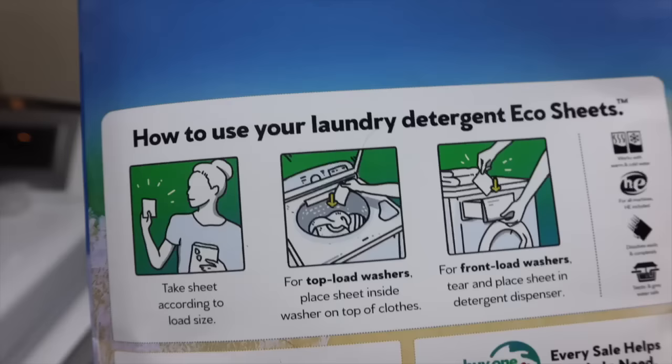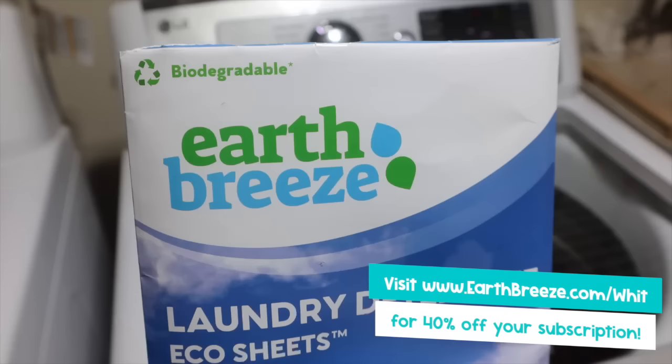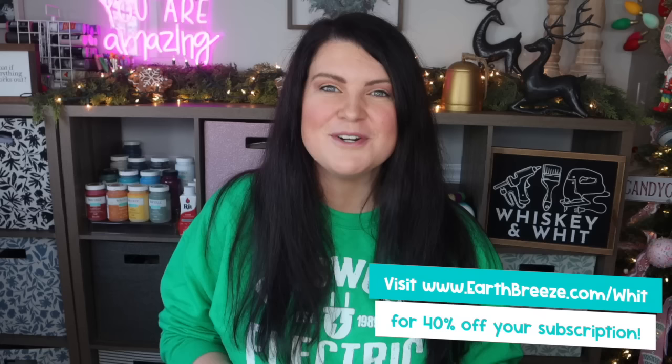They're also hypoallergenic and we went with the fragrance free option, but they also have a fragrance option. I was drawn to the company's focus on sustainability — even the packaging is biodegradable. It may look like plastic but it's cardboard, easy to rip. As a family we're always looking to reduce our impact on the environment and switching to EarthBreeze aligned with that. You can get these eco sheets delivered right to your door via a flexible subscription, plus they have a 100% money back guarantee. Visit earthbreeze.com/wit to get 40% off your subscription.